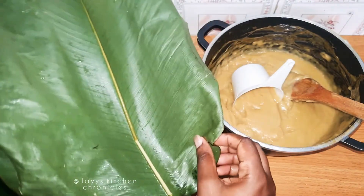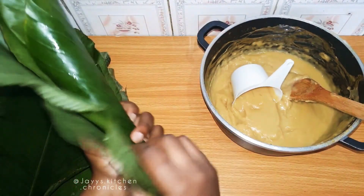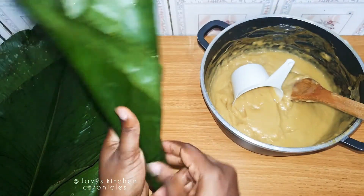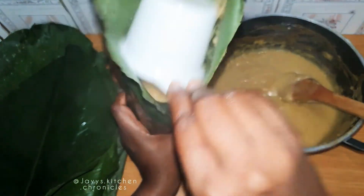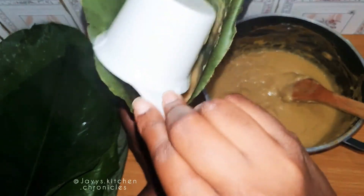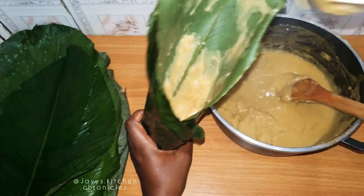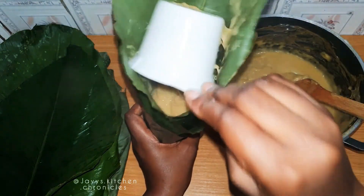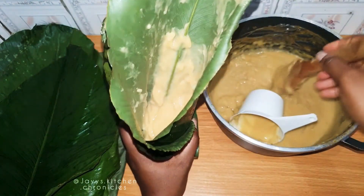Now let's use our leaf. It's important to double the leaf while wrapping, because if you use a single leaf it will burn you — you're forming the Echo from when it's still very hot, as you can see. Take a cup or two and put the quantity you want into the leaves, then fold it like you would do moin moin.